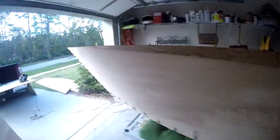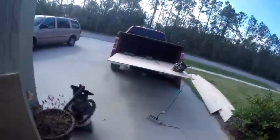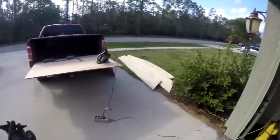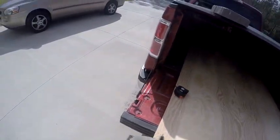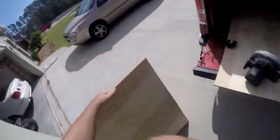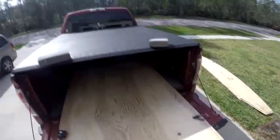That part's done. Now I'm cutting the bulkheads — these are half-inch sheets of plywood for the inside. And there's the old bottom for reference.